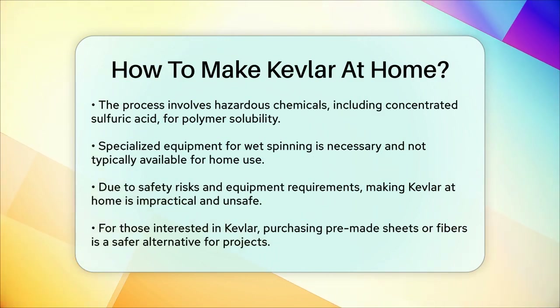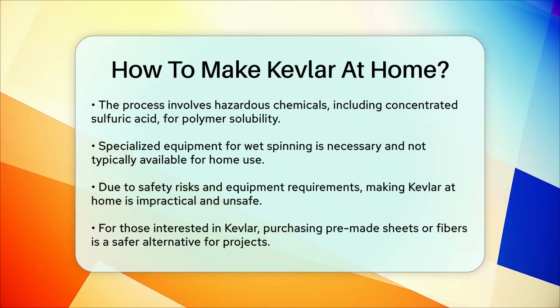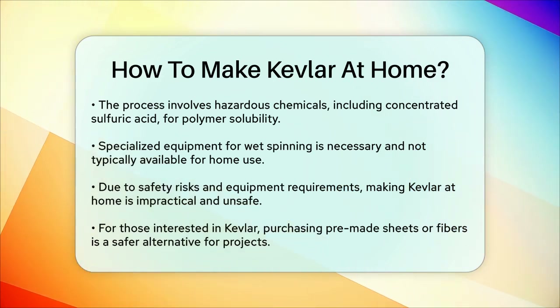If you're interested in working with Kevlar, you might consider purchasing pre-made Kevlar sheets or fibers and using them in projects like making body armor or composite materials, following proper safety guidelines and instructions.